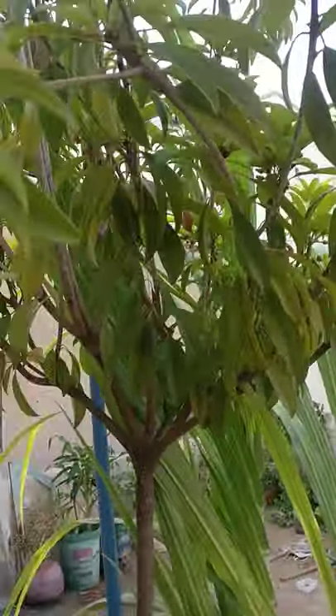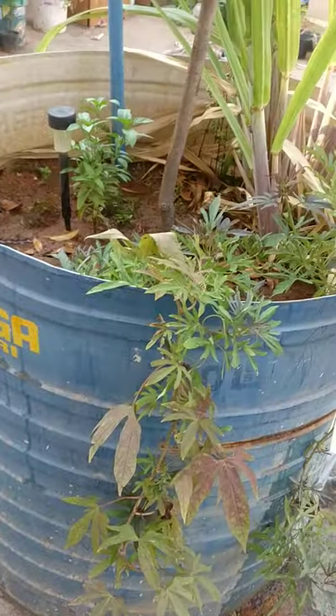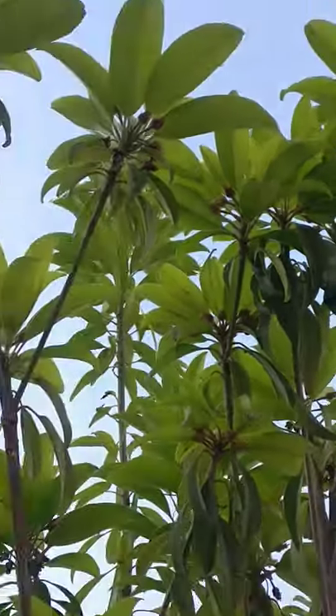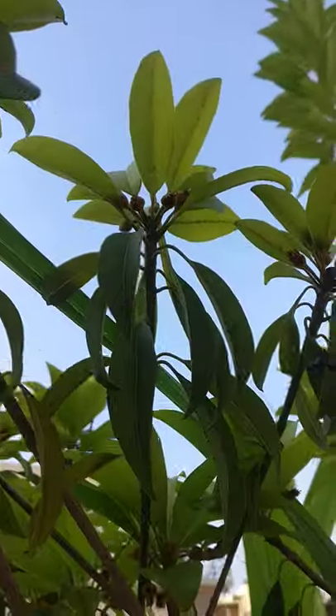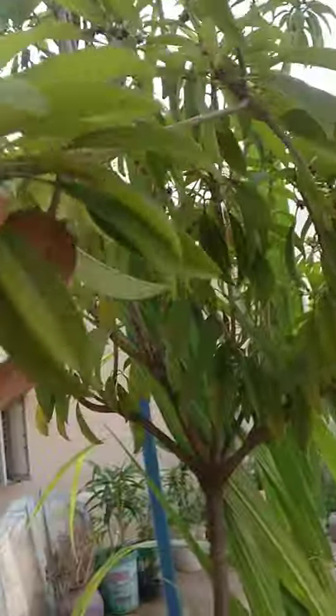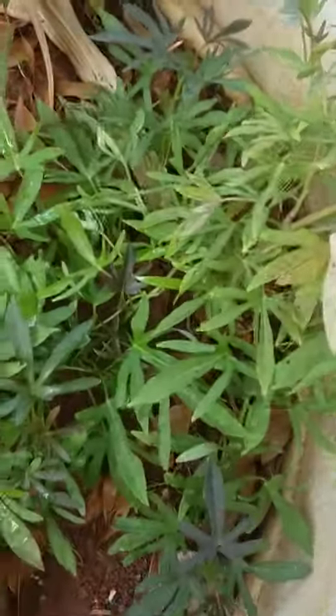Hello everyone, I'll be quickly taking you through all the plants in my terrace garden. This is a Sapota Chiku plant — you can see the container. So many Chikus are there. I have not harvested any fruit from this plant yet, so this will be the first one. It's still growing. Also in this container there is a sweet potato plant — you can see the sweet potato here.